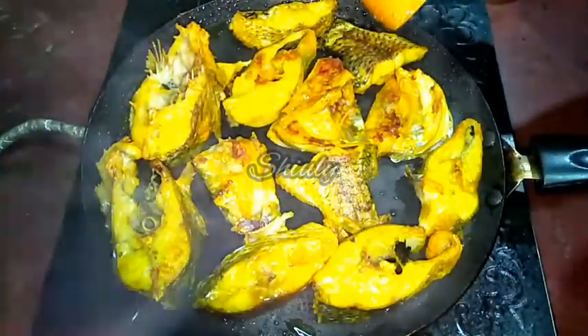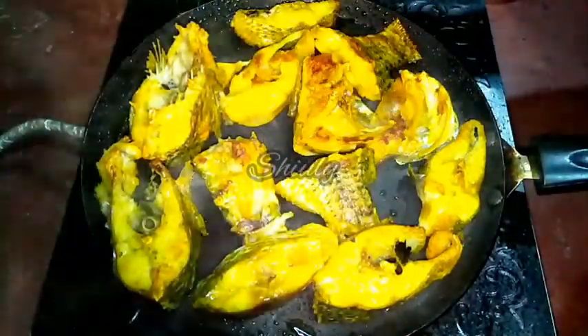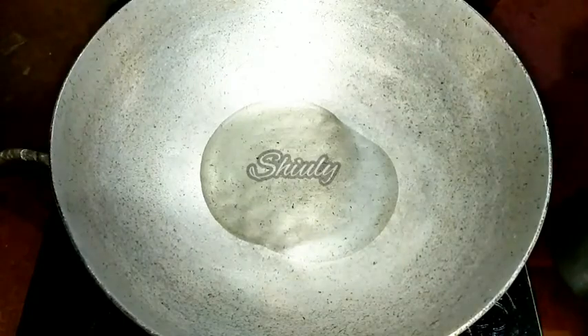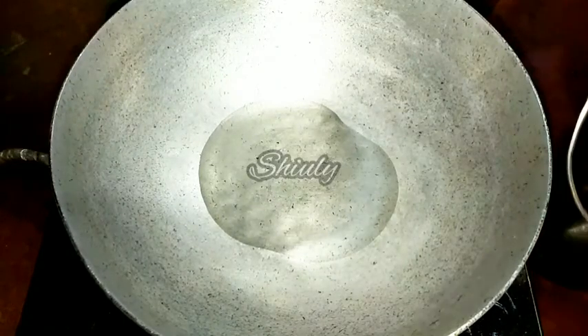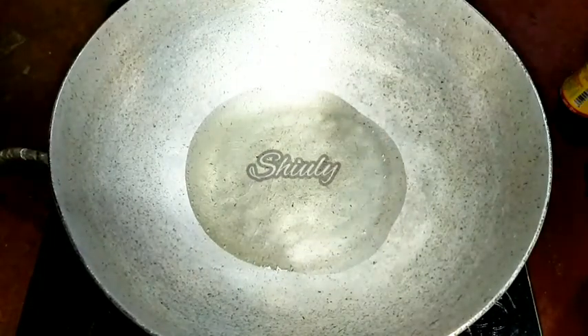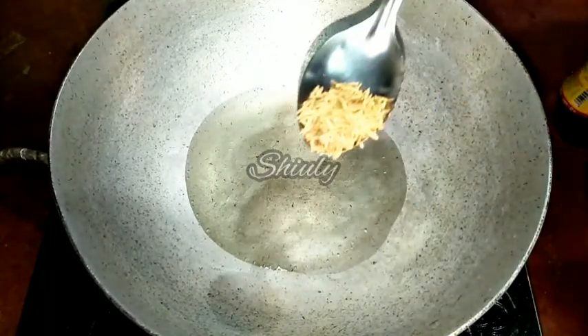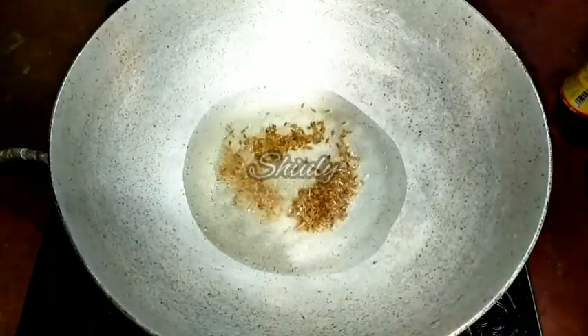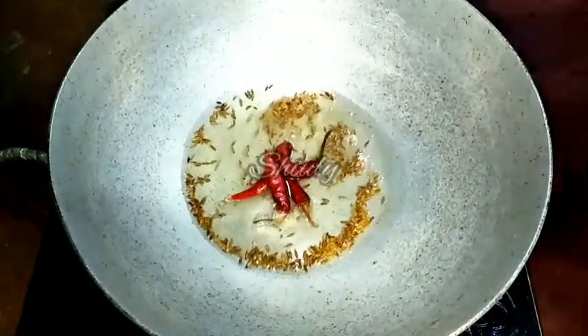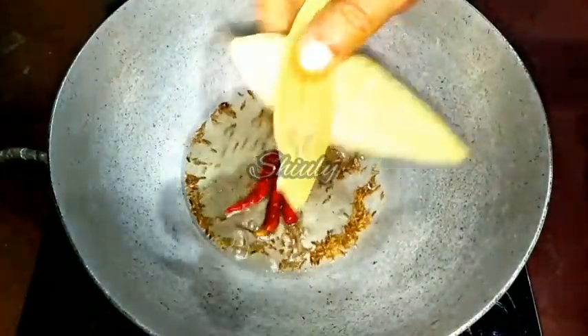Now we have to take them out. The other side is also fried a little. Now I am taking them out onto a plate and keeping them aside. Here I have put a curry pan on the induction and I am adding some cooking oil — 2 big spoons of oil. I will let the oil heat well and after that I am adding half teaspoon of cumin seeds, 4 dry red chillies, and 2 bay leaves.